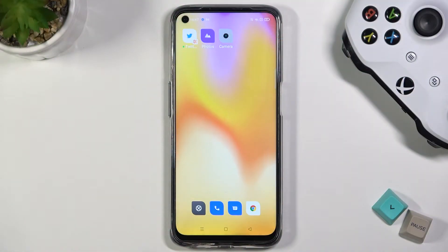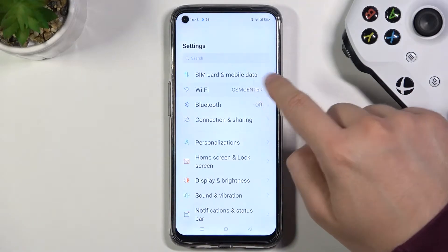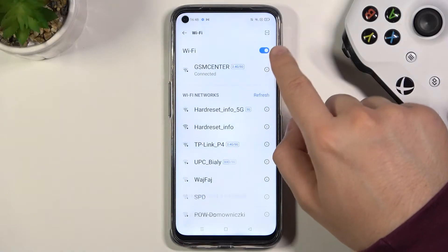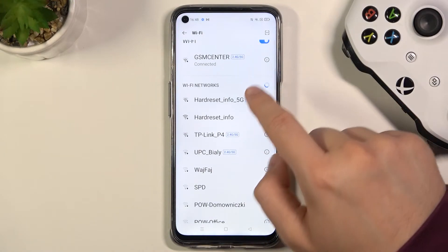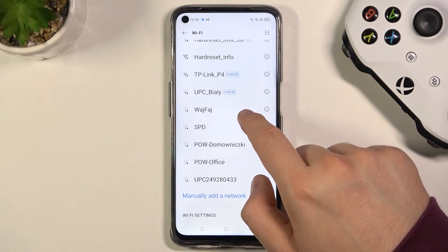Welcome. If you want to connect to the Wi-Fi network in your realme Narzo 30, you have to open the settings, find Wi-Fi options and then you have to turn on Wi-Fi by tapping on the switcher. In this place you will find all available networks. You can refresh the list by tapping right here, and then you can connect to one of the following networks.